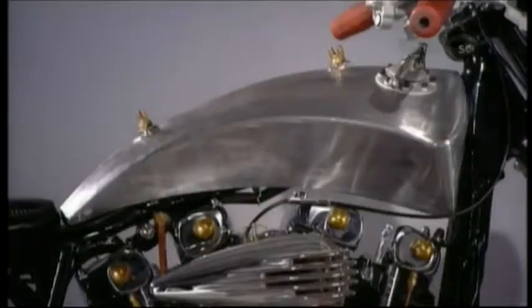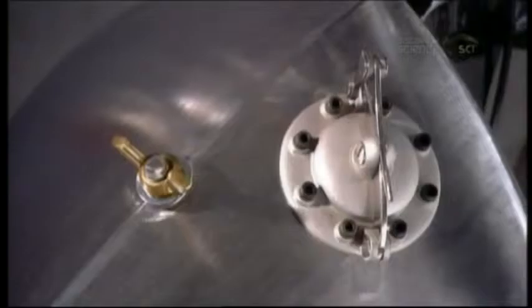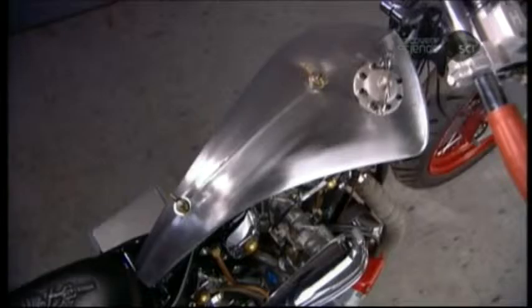On a car or a truck, the gas tank is tucked away out of sight. But on a motorbike, there's no place to hide it, so you may as well just show it off.